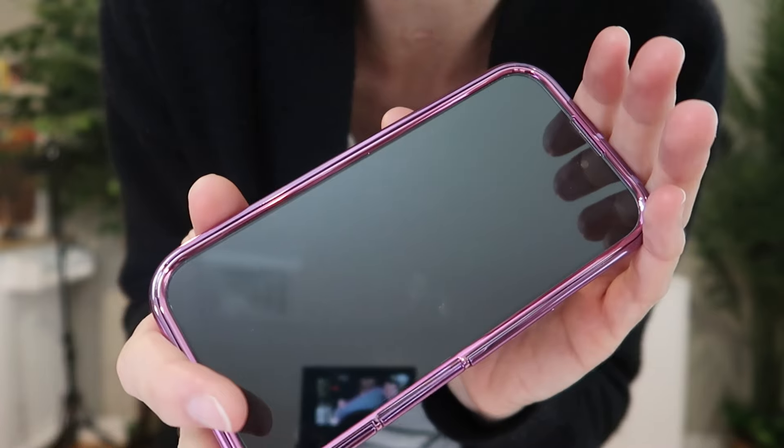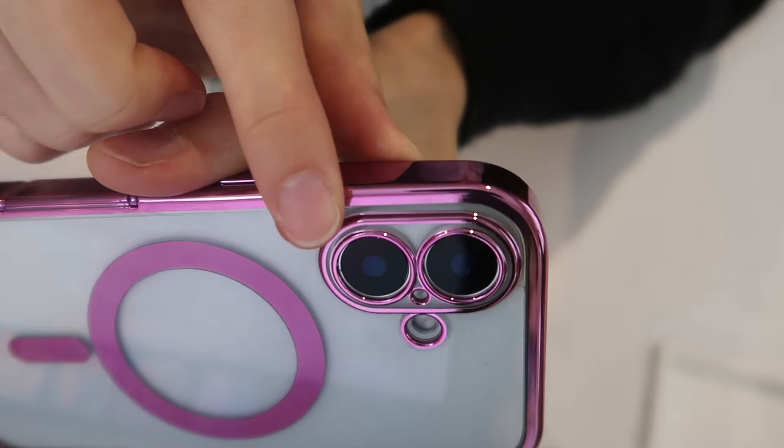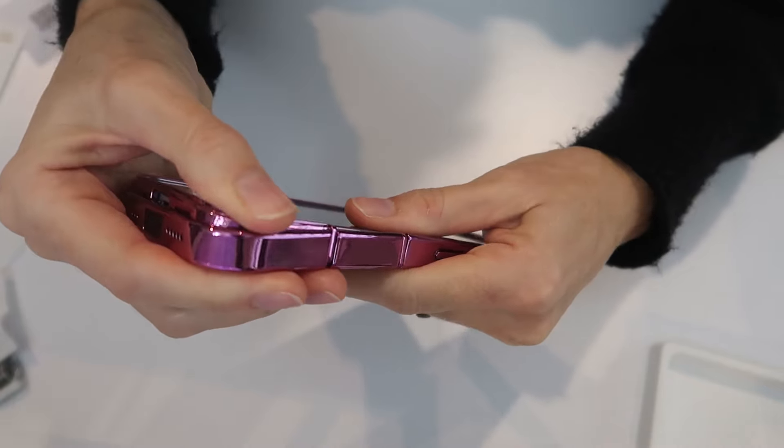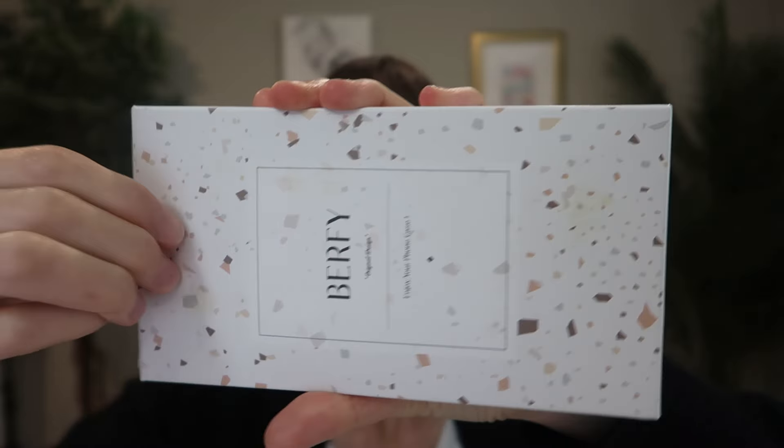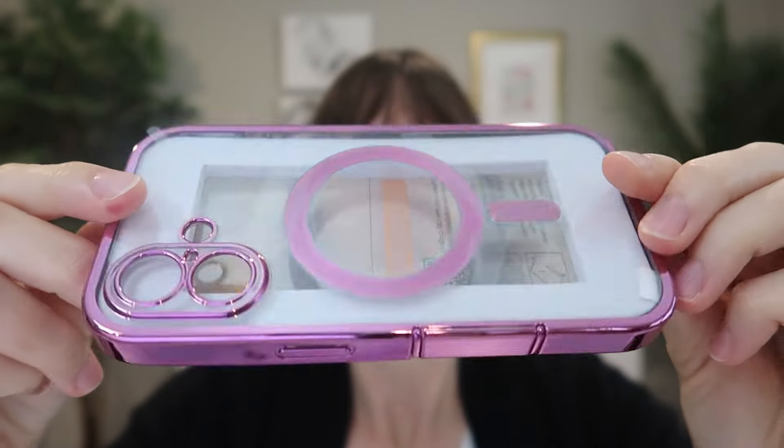This is a gorgeous 360-degree full-body protection MagSafe case with a built-in 9H tempered glass screen protector for the iPhone 16. I was sent this to review from Burfy, so let's take a closer look.